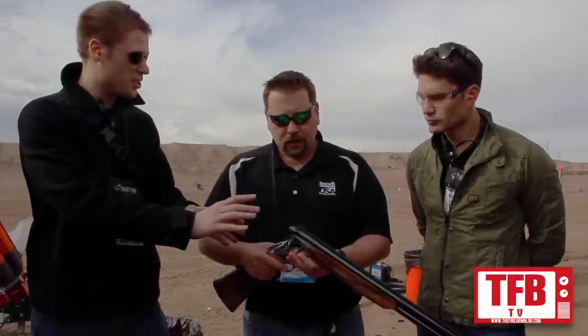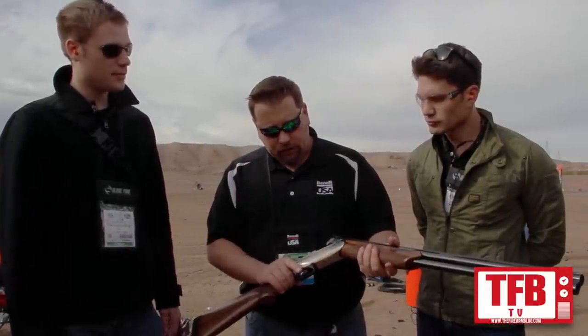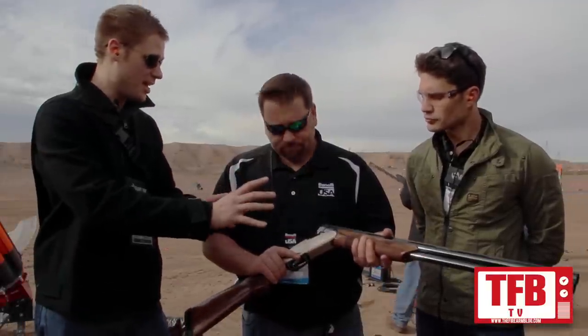What can I expect to pay for this when it hits the shelves? This is the nickel engraved version, and it's going to have an MSRP right around $3,000. That's the top of the line. We also do a black manotized version which has an MSRP around $2,500.